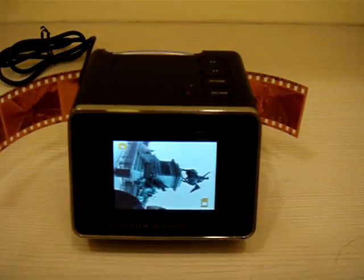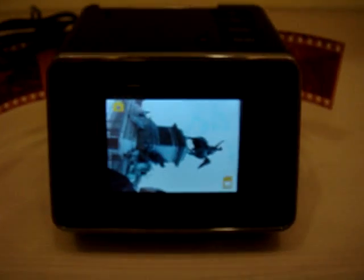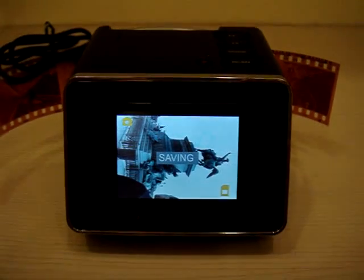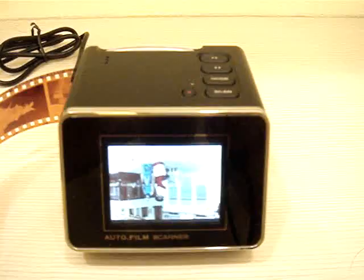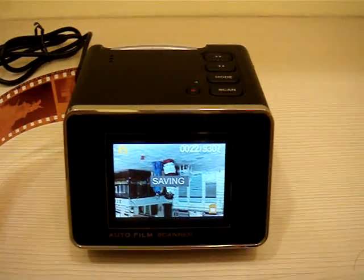With the old type scanner you would need to do it by hand one by one. That's our AFS-90 auto film scanner.